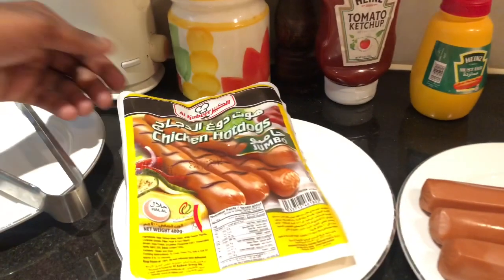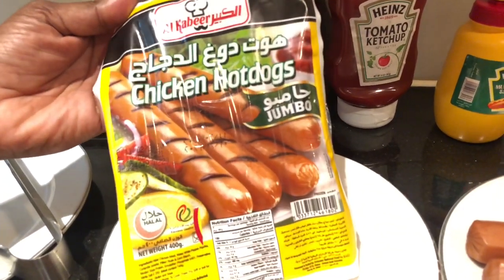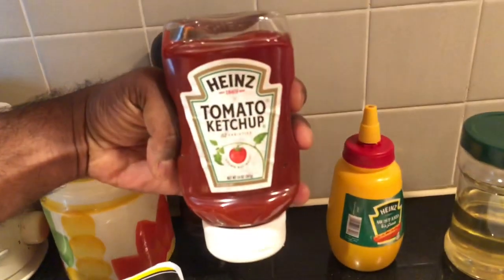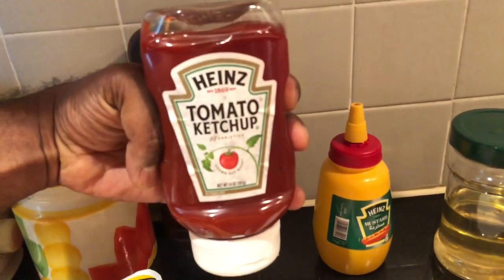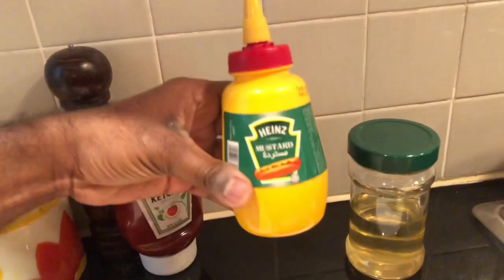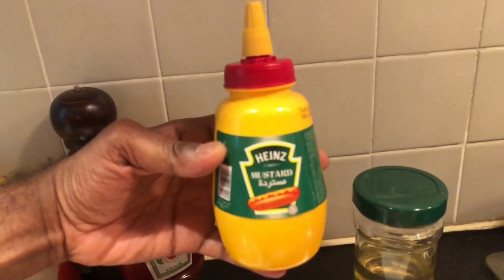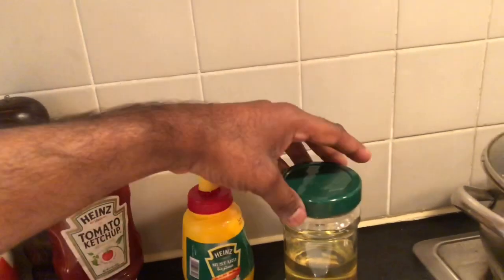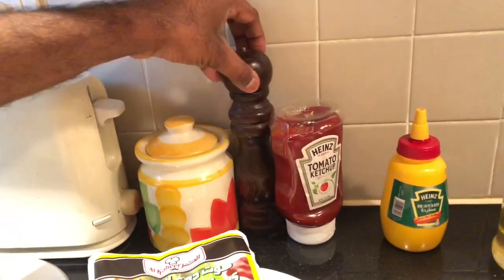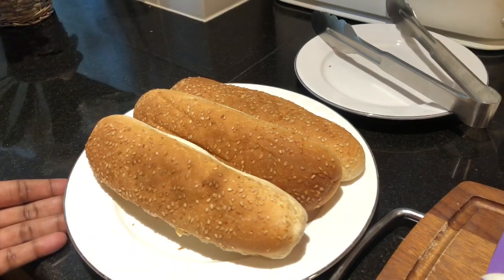This is a packet of chicken hot dogs — you can get it from any supermarket. We also have tomato ketchup, it's an industrial brand product you can get anywhere in the world. Also we have egg and mustard sauce, same as tomato ketchup — you can get it anywhere. And the oil — sunflower oil — salt and peppercorns, and also we have the bun, it's called the hot dog bun.